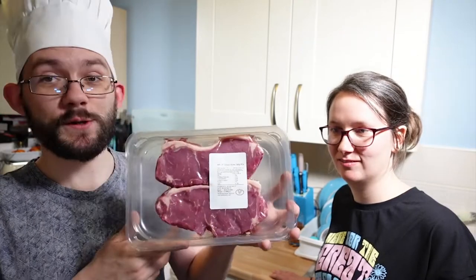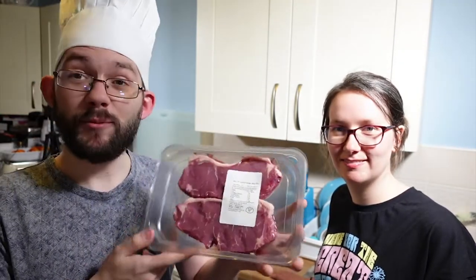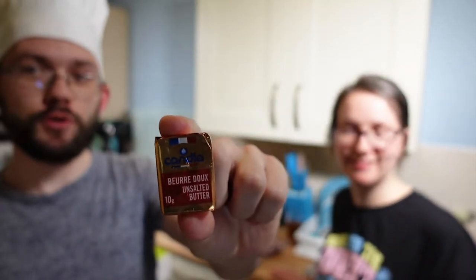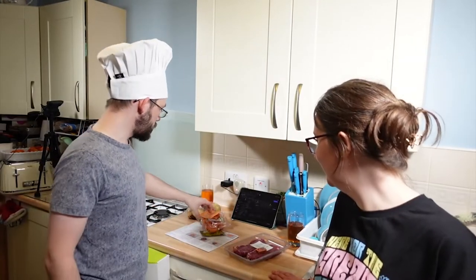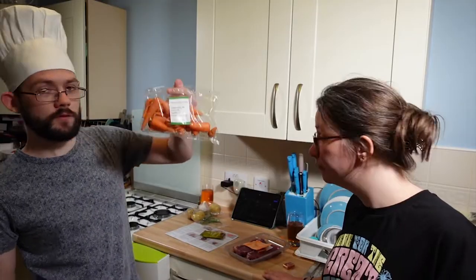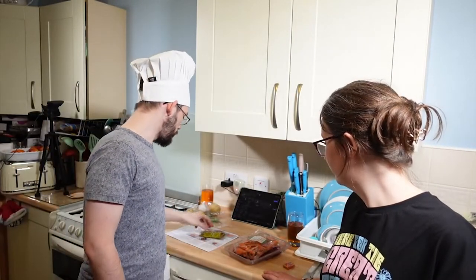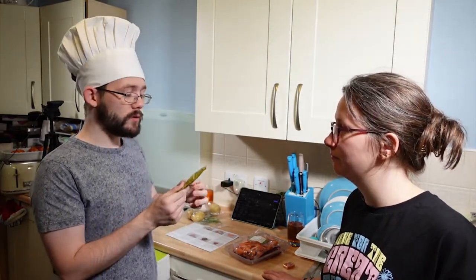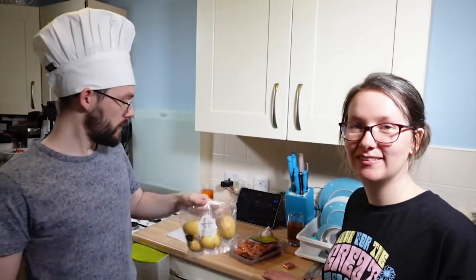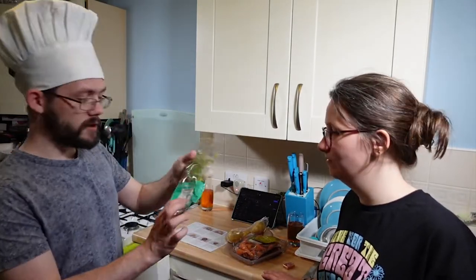We have 360 grams of sirloin steak — looks pretty good, I'm going to be eating that. We have beurre doux unsalted butter. I love how it went French and then just pure Scottish. We have fried rosemary. We got the Chataignet carrots — I think we've got to chop them up. We've got some whole grain mustard; I don't know how I feel about mustard, so we'll see. A clove of fresh garlic. We have Fairfields Farm white potatoes, four of them, and some fresh herbs also known as tarragon.